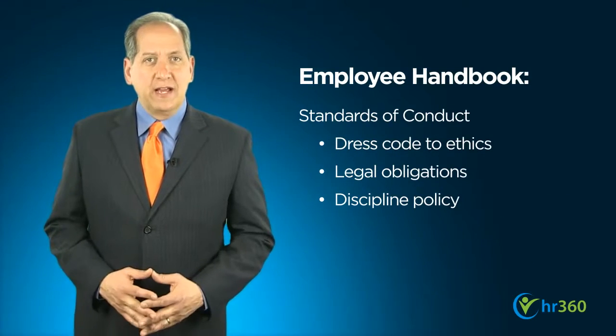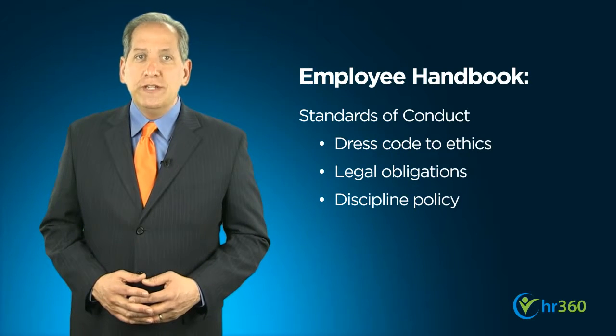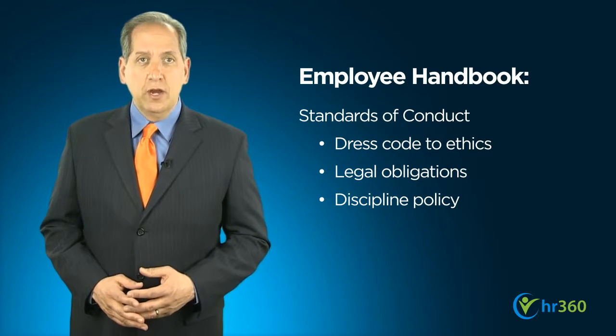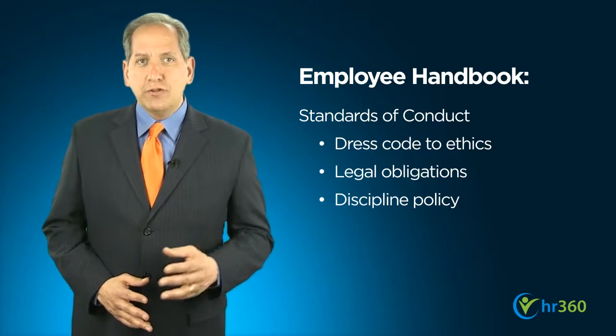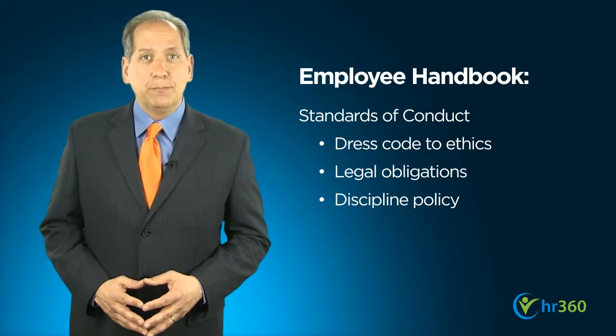Standards of Conduct is one of the most important sections in your handbook. Make sure you document how you expect employees to conduct themselves in the workplace, from dress code to ethics. Remind employees of any legal obligations they may need to comply with, such as protecting sensitive customer data, and describe your standards related to employee discipline, including any progressive discipline policy.